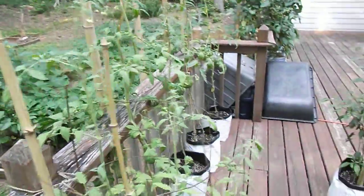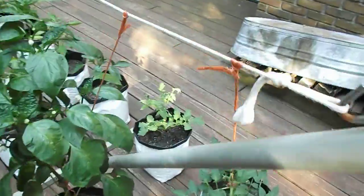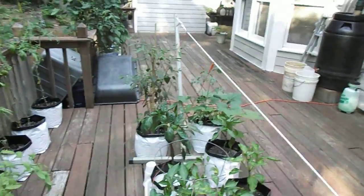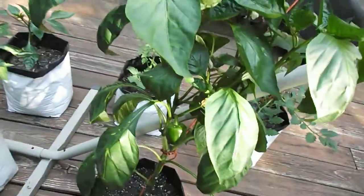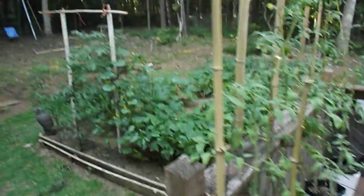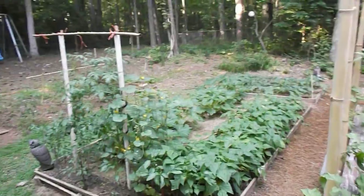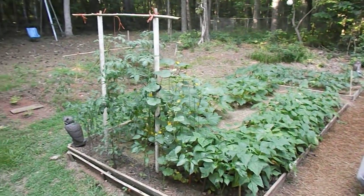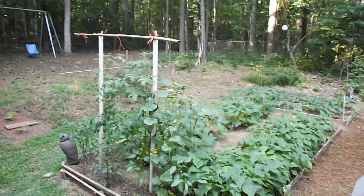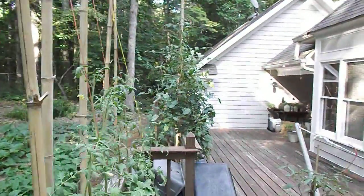Peppers are kicking in — I got a Roma there, I got a beefsteak there that transplanted. My peppers are coming along, starting to make fruit. Got a squash and a cherry up there, and out here just beans and squash. I'm picking squash and beans and so tired of picking them — I don't know what to do but start giving it away. There's also a little volunteer plant I let go, and the cucumbers are down there on the rail making fruit.